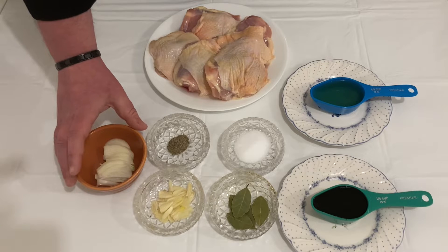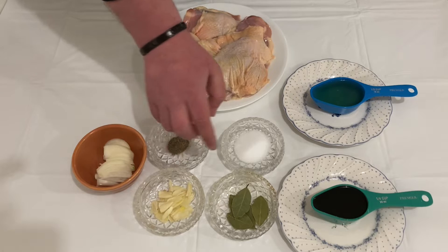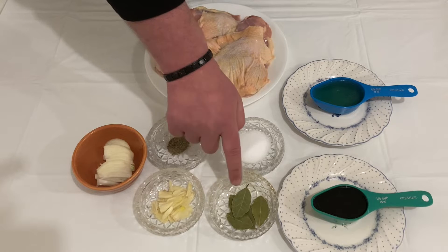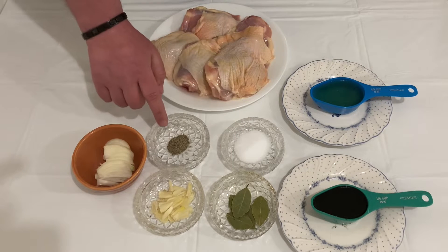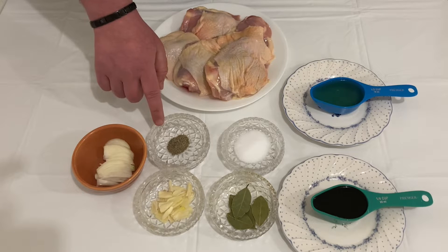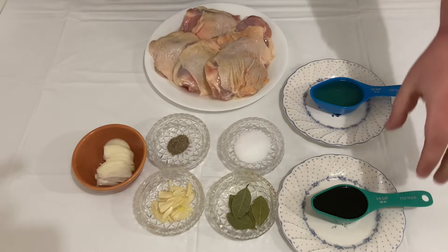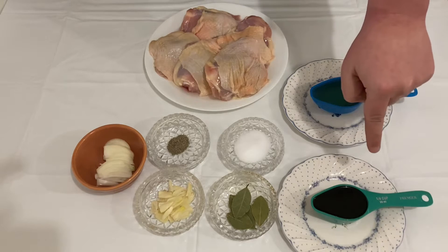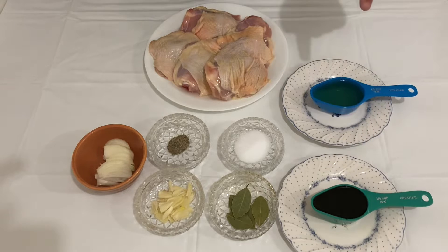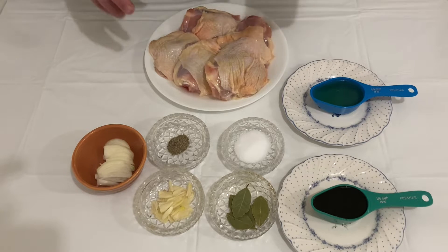Here are the ingredients: we have one medium onion, four cloves of garlic, bitter leaves, one teaspoon of pepper, one tablespoon of salt, one quarter cup of soy sauce, and one third cup of vinegar.